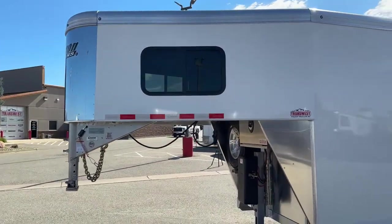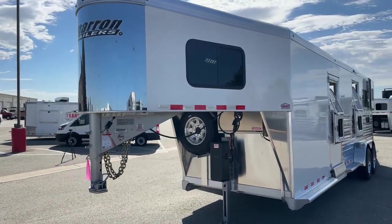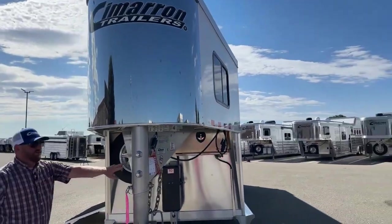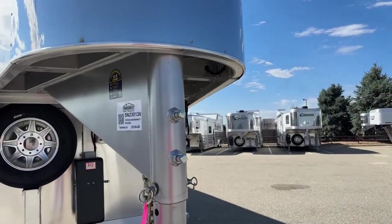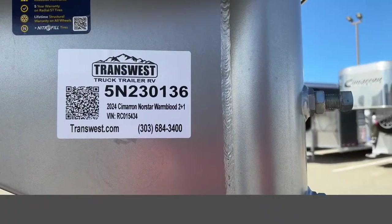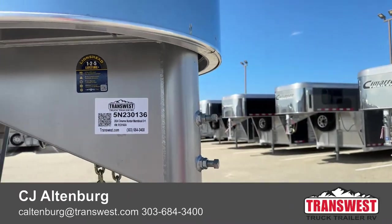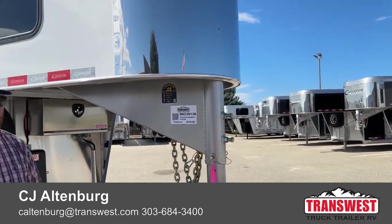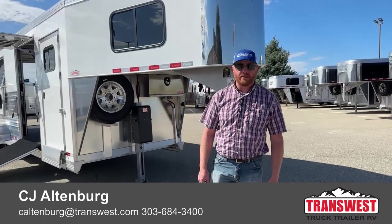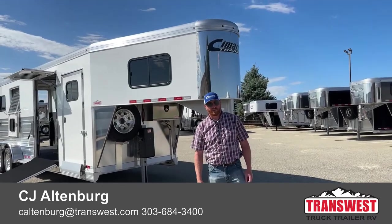It's a 2024 Cimarron Northstar Warmblood 2 Plus 1 air ride. Stock number is 5N230136. We take trade-ins, so if you're looking to upgrade or downsize, we can help. Financing and delivery are both available. Give us a call — anybody on our sales team can help you. That number is 303-684-3400. We appreciate you tuning in. Have a good day.